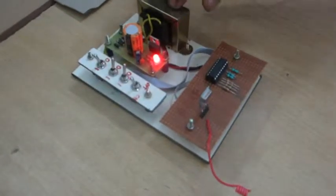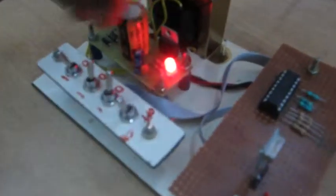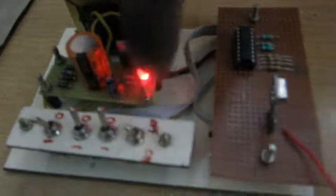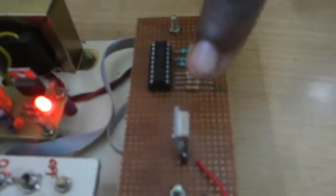Here on the transmitter side you have the facility of switching on and off the motors and to set various speeds using these toggle switches. This is the on/off switch, and using the binary combination of these switches you can vary the speed settings. Here you have used the RF transmitter through which the signal is transmitted.